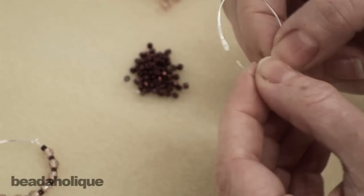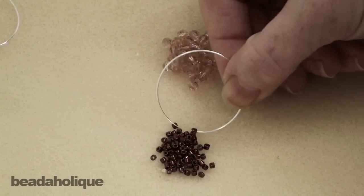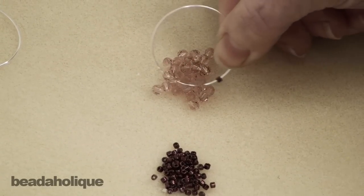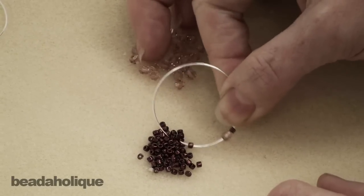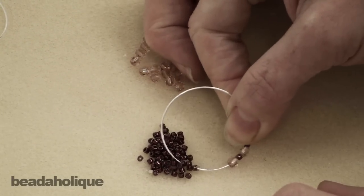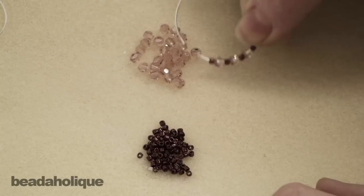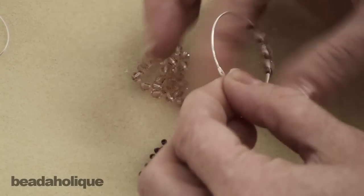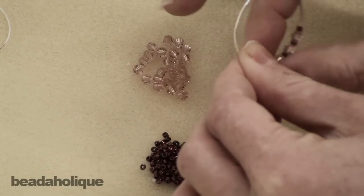These earrings just take literally two minutes to make. I'm just going to take a bead — it slides right on to the straight edge of my beading wire. Then a crystal, a bead, a crystal, a bead. I pre-counted that I needed 11 of the Swarovski crystals, so I'm just going to keep doing this until I reach 11, with a little seed bead in between each.